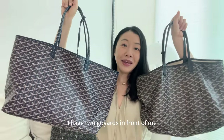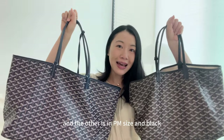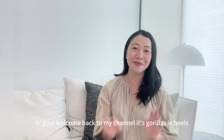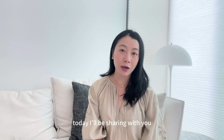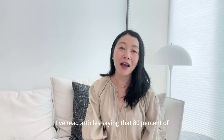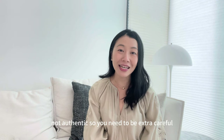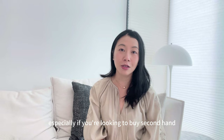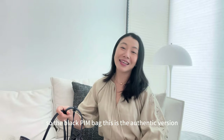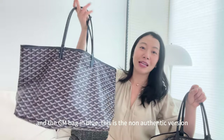I have two Goyards in front of me. One is in GM size in blue and the other is in PM size in black. Make a guess on which one is the authentic Goyard and which one is the non-authentic one. Hi guys, welcome back to my channel, Scorillas in Heels. The black PM bag is the authentic version and the GM bag in blue is the non-authentic version.